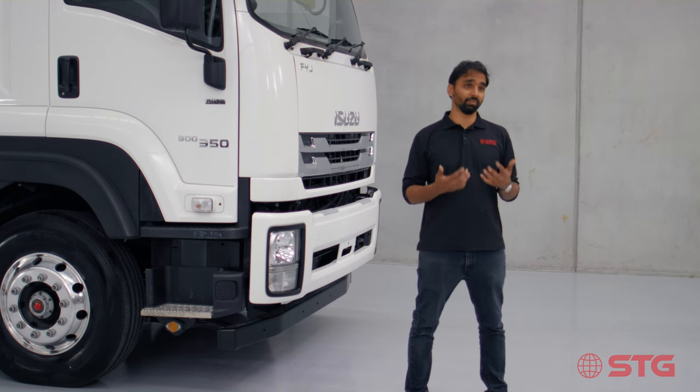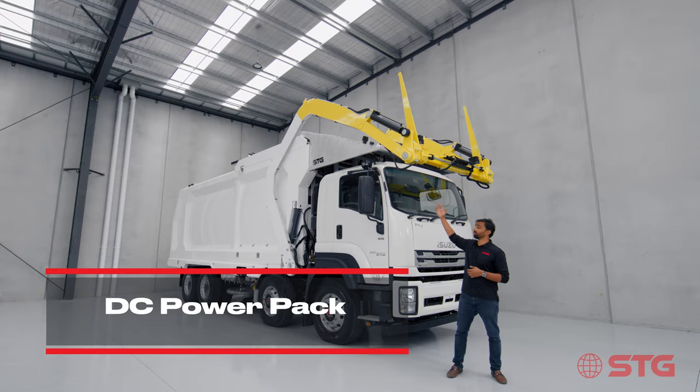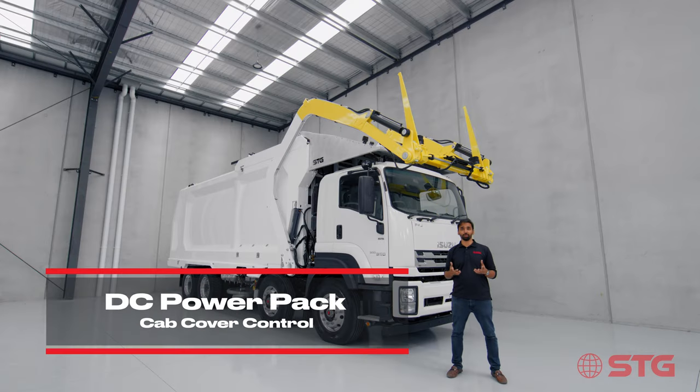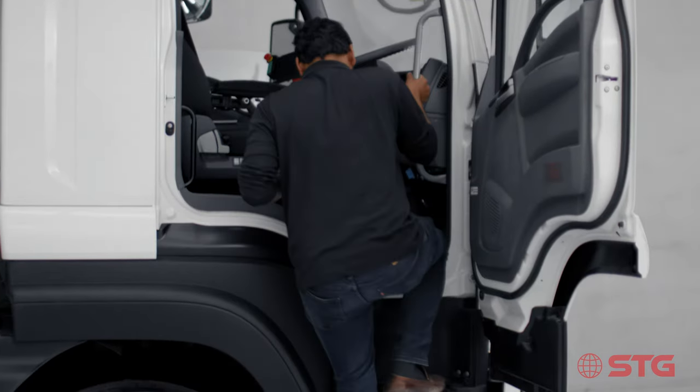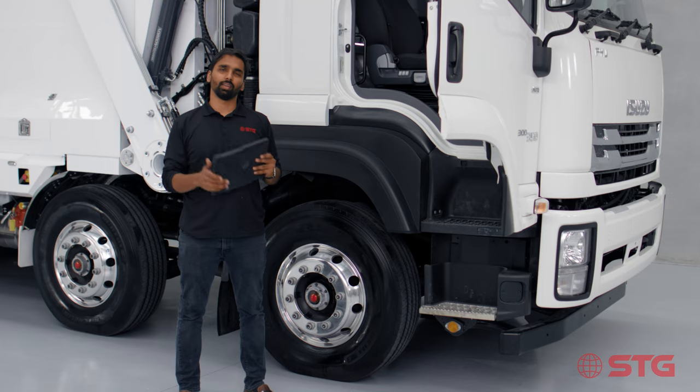One of the great features on our truck is that the cab cover on this vehicle is powered with a DC power pack. We have chosen a power pack for greater reliability. Right now in my hand is an Apple iPad.